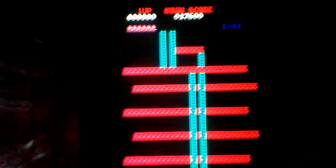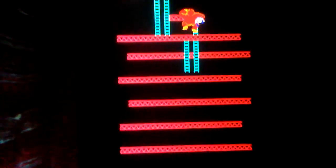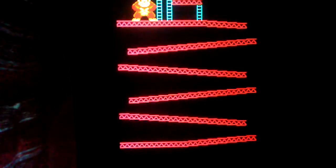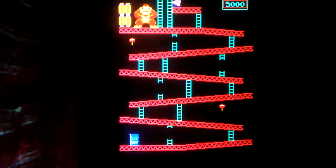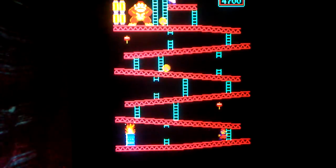Now my 60-in-one cab — try Donkey Kong. You'll hear it has all channels of sound. To me, it plays a hell of a lot better on the 60-in-one board. All channels of sound.